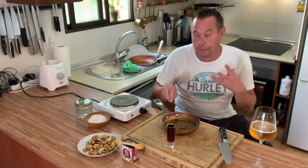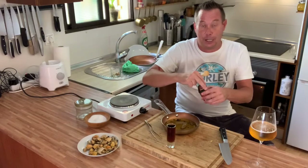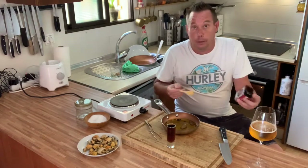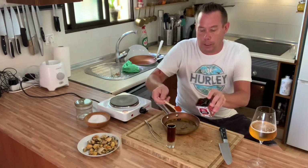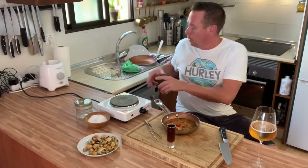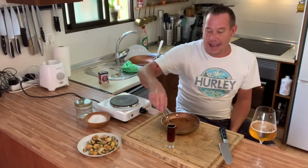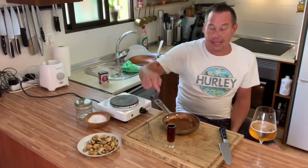It is now time for paprika — always Spanish paprika, please, and from La Vera, which is basically the best paprika in the world. We're going to use one and a half teaspoons. Mix it all in and now we're going to let it cool ever so slightly.